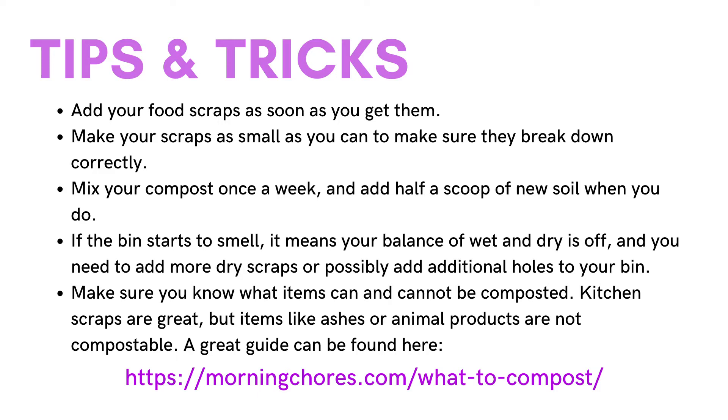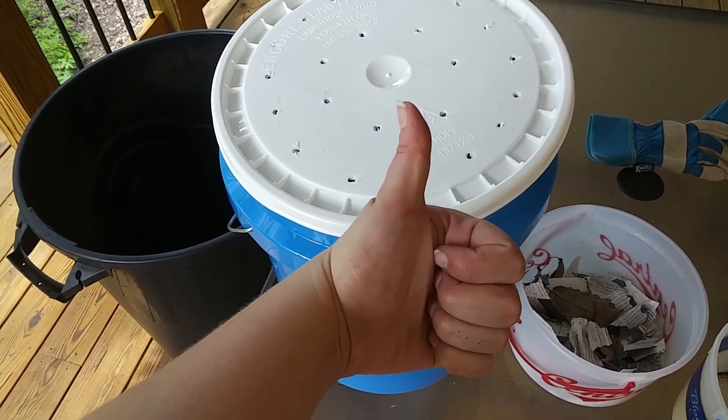If adding dry scraps doesn't take care of the smell problem, then you possibly need to add additional holes in your bin. Also make sure that you know what items can and cannot be composted. Kitchen scraps and grass clippings are great, but items like ashes or animal products such as meat, dairy, and some oils cannot be composted. A great guide can be found at the website below. Thanks for watching and we'll see you next time.